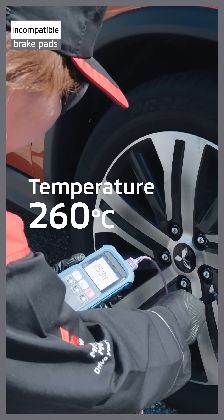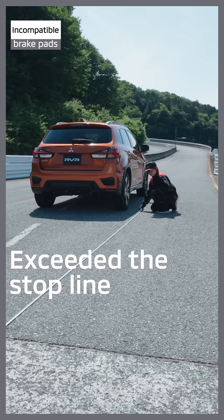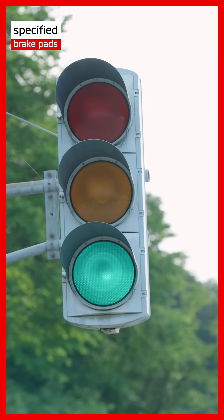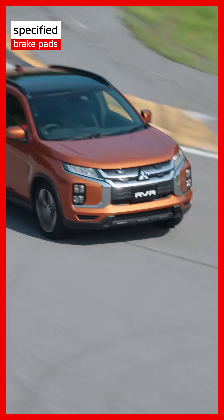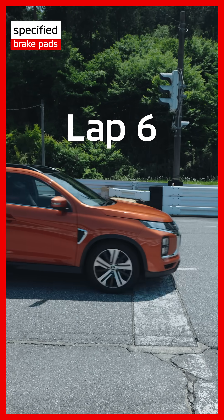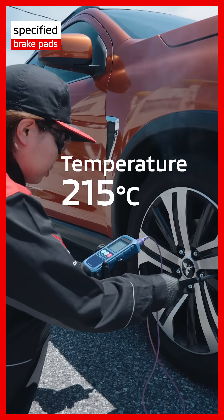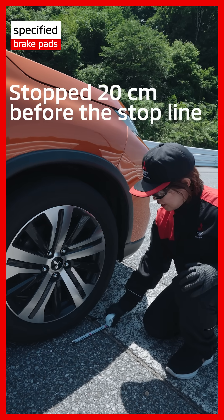The temperature is 260 degrees Celsius. Over the stop line. The temperature is 215 degrees Celsius. It stopped 20 centimeters before the stop line.